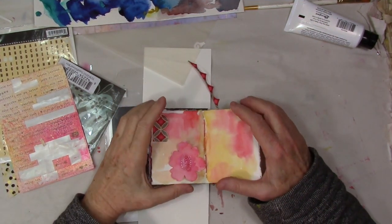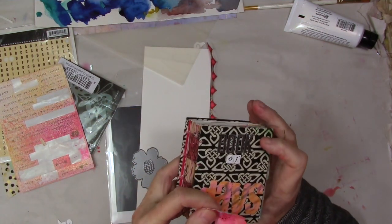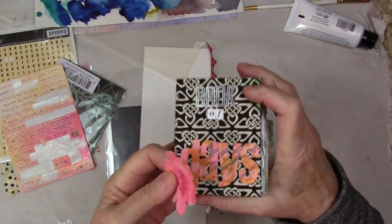Hey gang, Diana here today with a mini journal. I did put something on the front of my book so I knew it was the front.